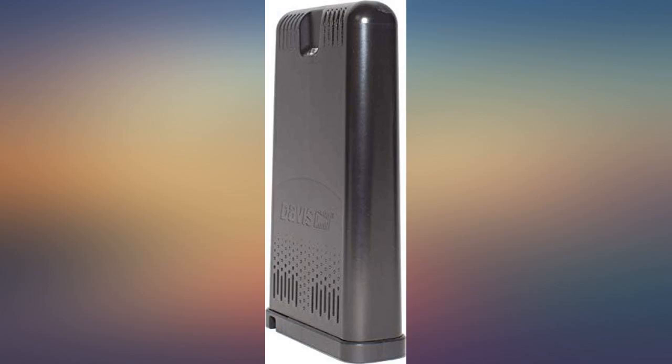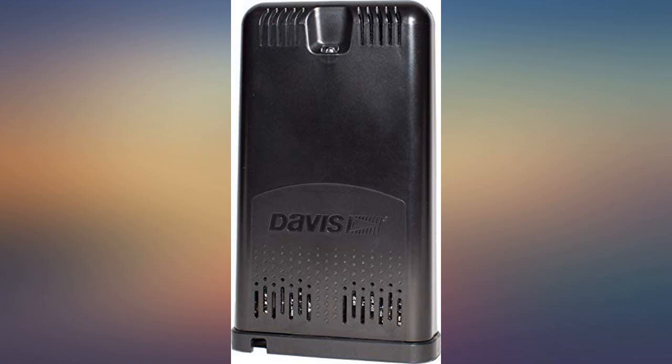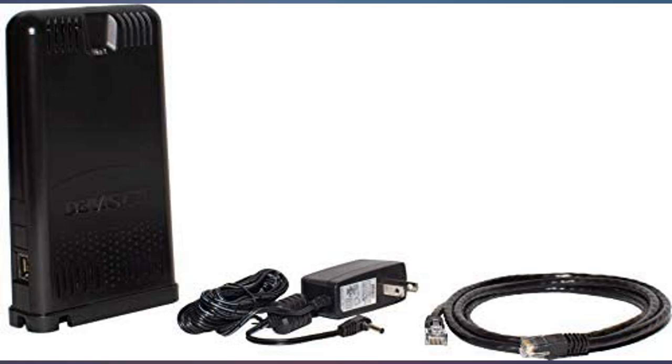I own a Davis Vantage Pro 2 personal weather station. Until now, there was not an easy way to put my weather on the internet. This device makes it very easy, so now I can check the weather in my yard using a smartphone or any device from anywhere in the world.